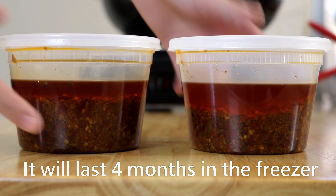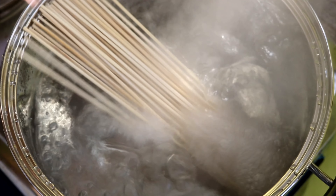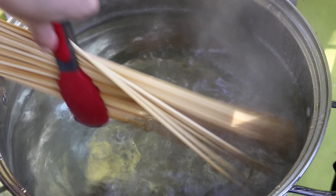Now let's talk about the skewers and ingredients. One thing I always do is boil the bamboo skewers for 10 minutes to wash off the chemicals factories add to prevent mold and mildew. Look at the color of the water — whatever that is, I don't want it in my food. Flip them upside down and keep boiling, then take them out.